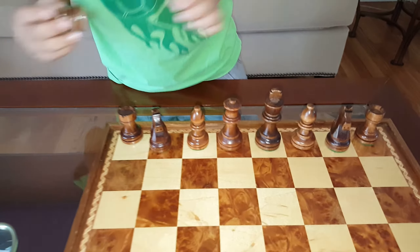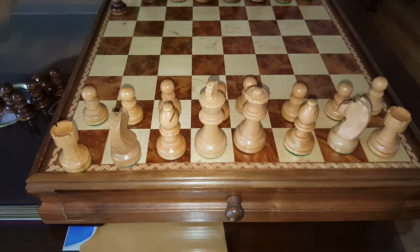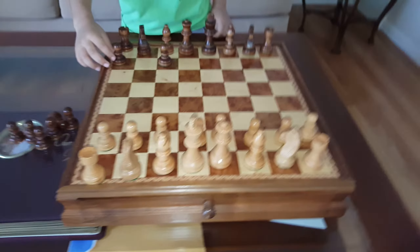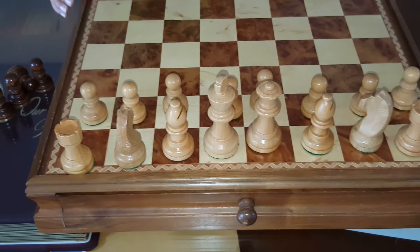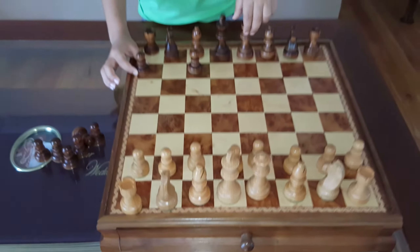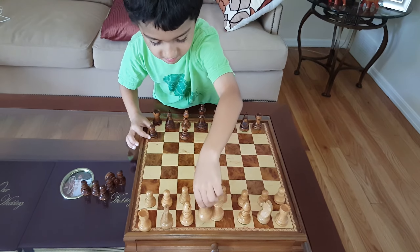Wait a minute. Is the queen on her color? Yes. We got a problem over here — queen is not on her color. Over here. White side.